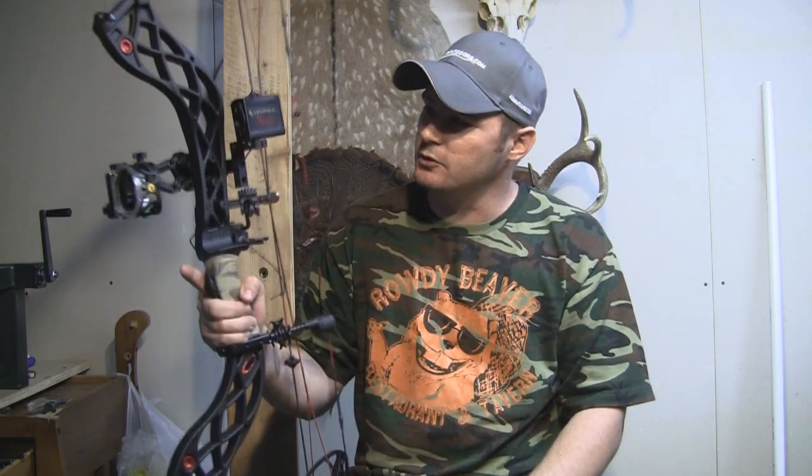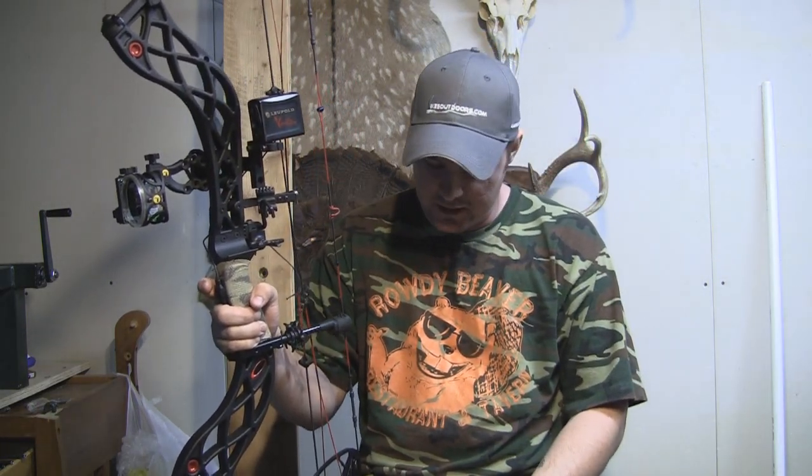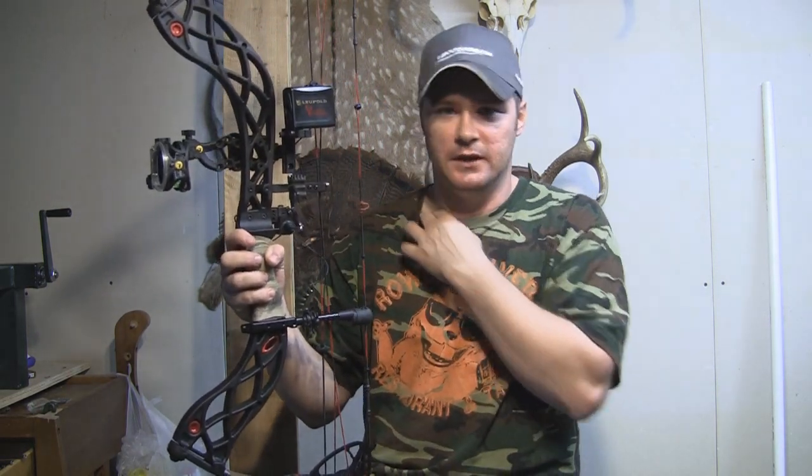I've been pretty happy with this Leupold Vendetta overall. It's been pretty tough. Doing the adjustment with two people was pretty easy; doing it with one person is pretty tough — it took me about an hour and was pretty frustrating. So if you've got another person, that's how I would do it. As far as the cost, it's a fairly expensive product, but when you consider the cost of a laser rangefinder, it's not too bad. It's about $375 — you can probably find them a little cheaper on Amazon or places like Archery Talk and eBay.